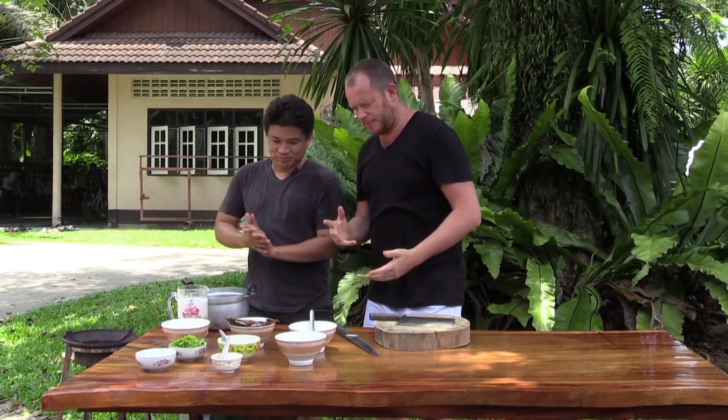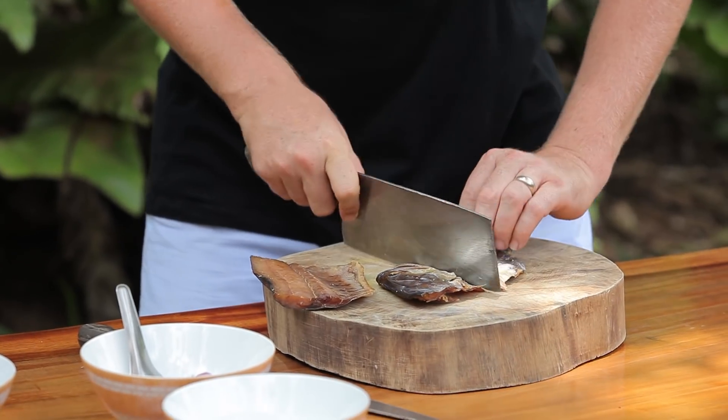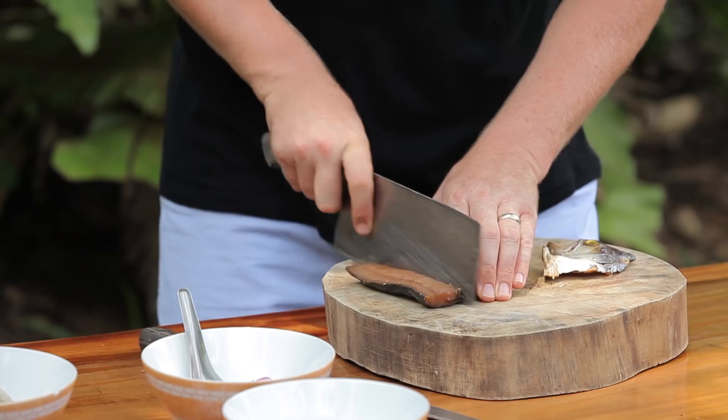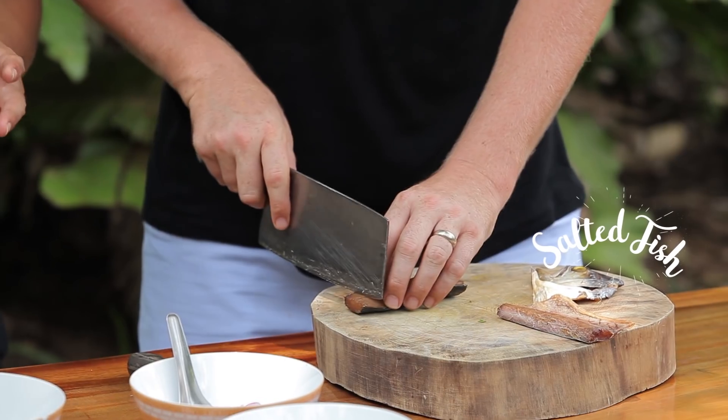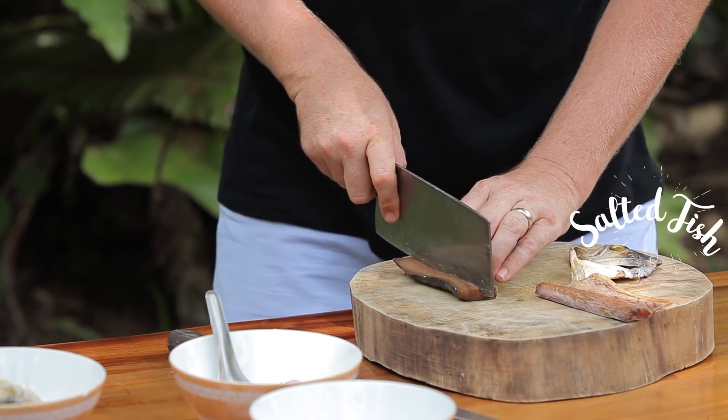The first step is to prepare the salted fish — cut it to the size you want. The head is just for flavor, so you put that in too, skin on as well. But be careful — not too much because it's very salty, otherwise it's too intense.